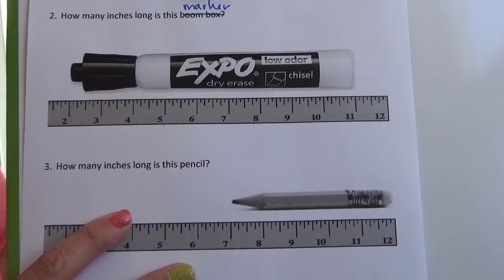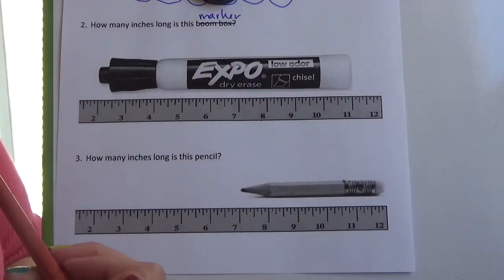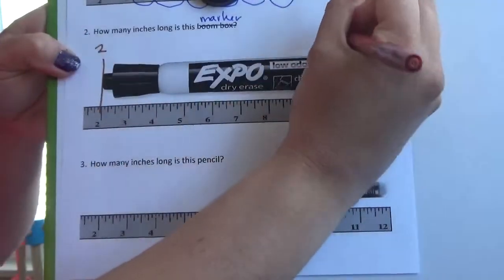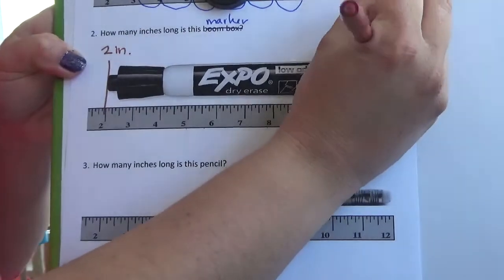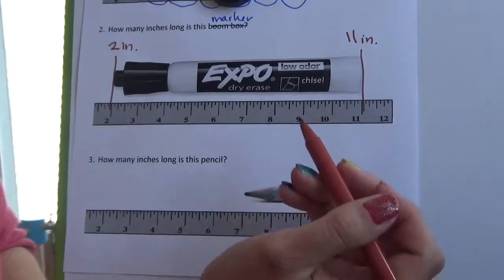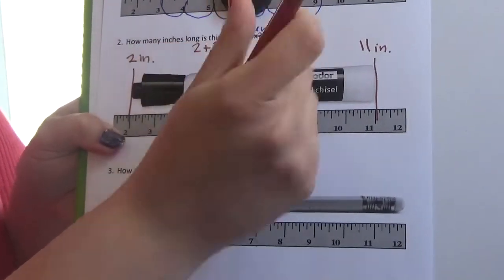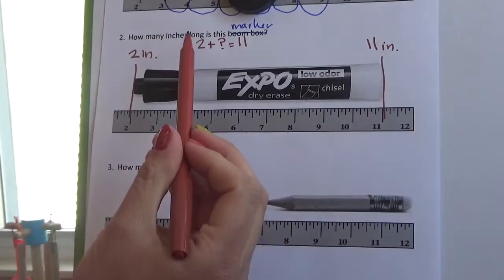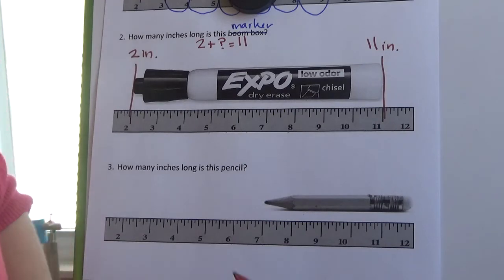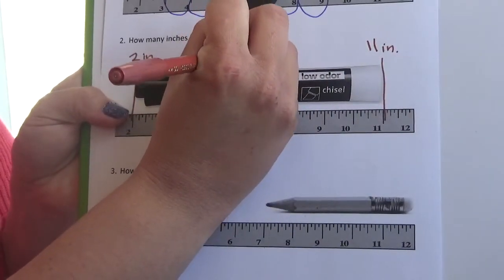Hopefully you've had a chance to solve these problems. Let's jump in with the marker. As you can see, this object does not start at zero, so I'm going to draw lines to represent the starting point and the ending point. It starts at two inches and ends at 11 inches. If it starts at two and ends at 11, I know that two plus something equals 11 — this something represents the length. I can take 11 and subtract two: 11 minus two is nine. So this marker is nine inches long.